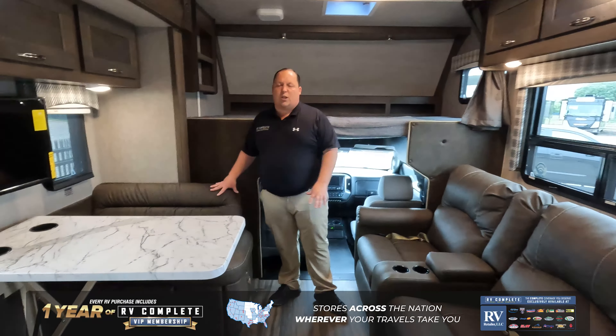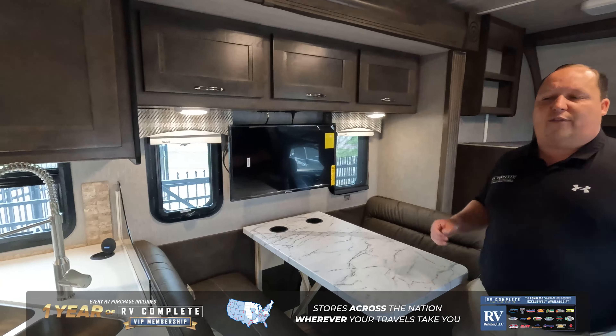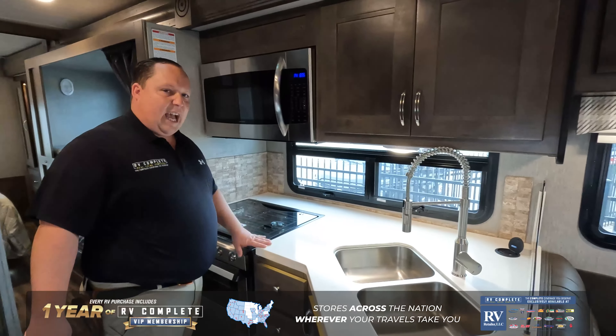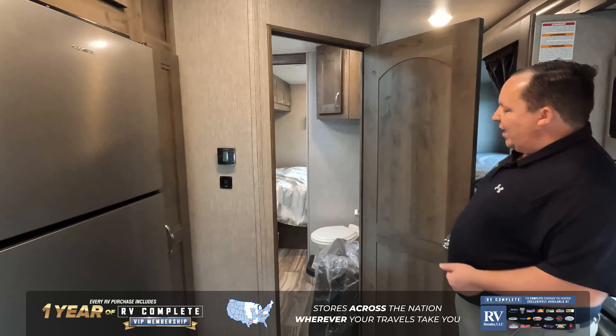One of the most comfortable sofas right here, across from one of the most comfortable dinettes. You got your TV right there, which is across from your sofa. And then over here in the kitchen, solid surface countertops and a great-sized domestic refrigerator.